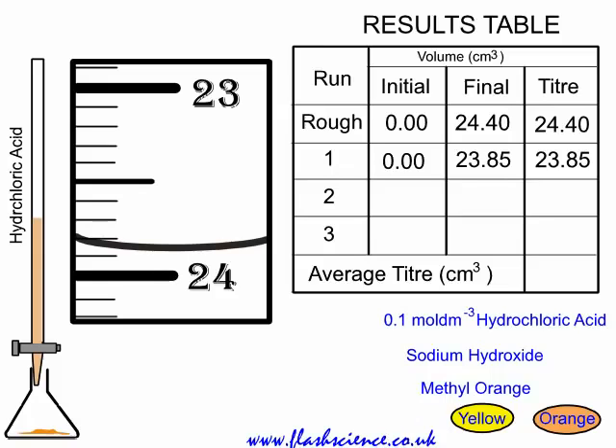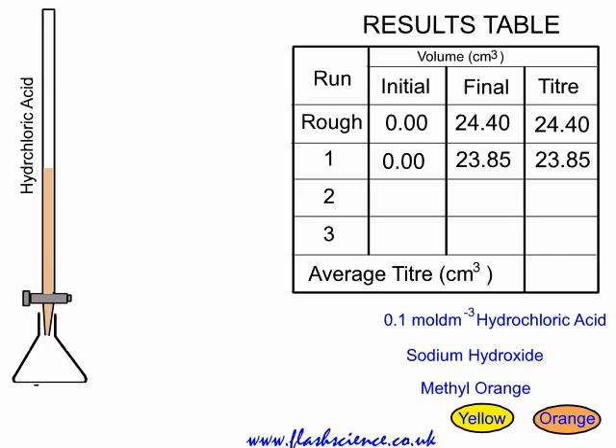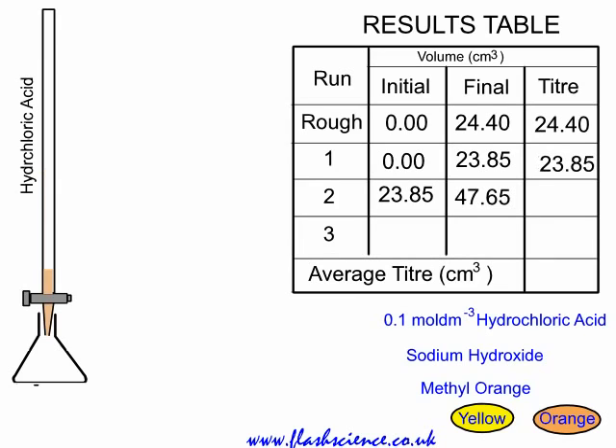Empty out the contents of the conical flask and rinse it well with deionized water. Because a burette can measure up to 50 cubic centimetres, you don't need to top it up again — we have enough for the second accurate run. The initial reading is 23.85, and again you obtain an accurate titer. The final reading is 47.65; taking the difference gives us our second accurate figure of 23.80.